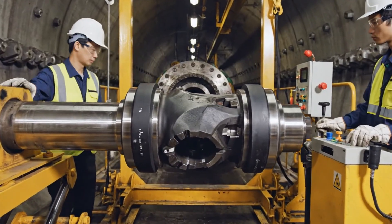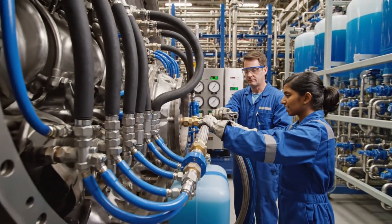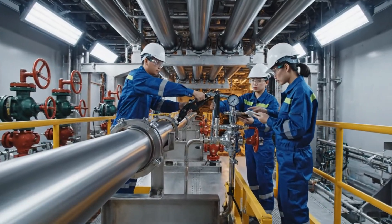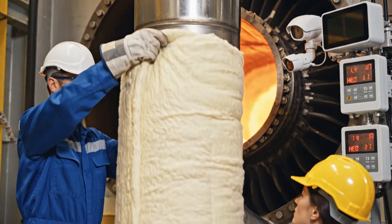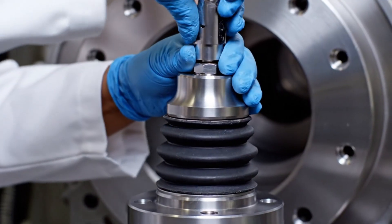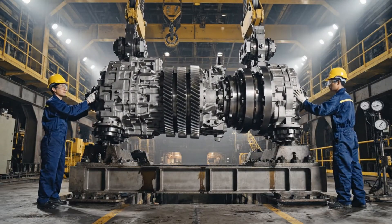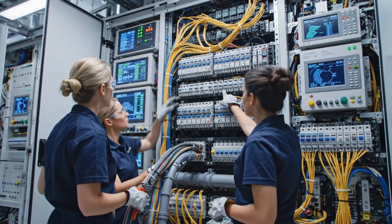Check the alignment. Confirmed, looks solid. Torque looks good on line three. Confirmed, moving to the next connector. It's locked. Slowly, watch the alignment. Almost there, easy now. Check the coupling pressure. Harness routed and secured, all connectors locked in place. Diagnostic shows green across the board, ready for power up.